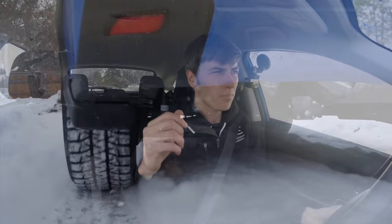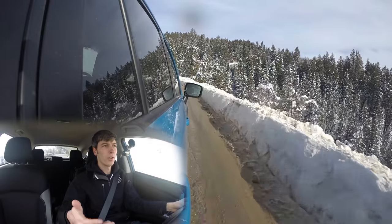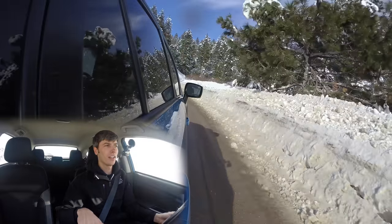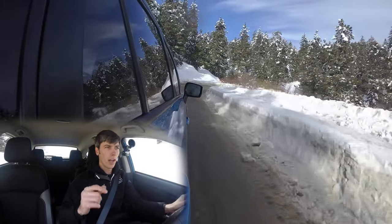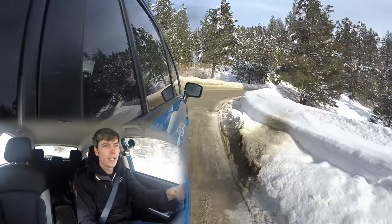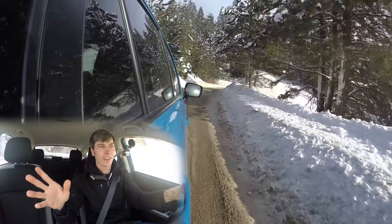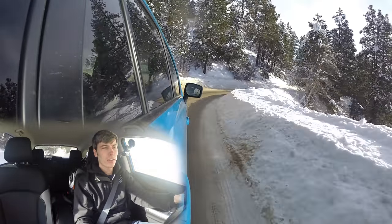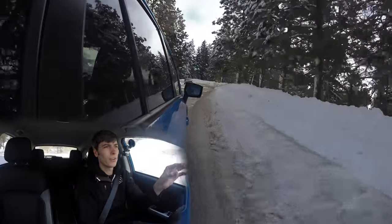The all-wheel drive system in this is really good. It's not like it's got full lockers front and rear so you can rock crawl, and it doesn't have a crawl ratio, so you're limited by your first gear's ratio. I find myself slipping the clutch in certain situations to get over obstacles smoothly. It's certainly not the world's greatest off-road vehicle, but it does a really good job handling snow and ice. As long as you keep some momentum, the all-wheel drive does a great job sending torque to the wheels that have traction, and the tires do a great job of accelerating, braking, and turning.